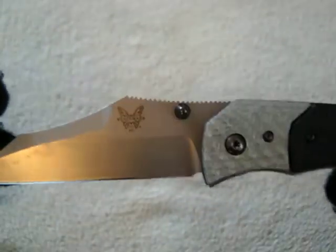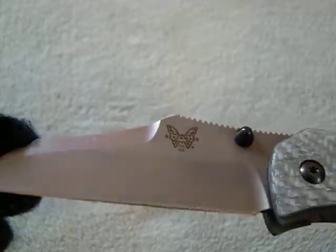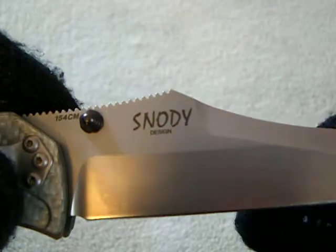It's a fairly large knife — next to a Menace it kind of dwarfs the Menace, and next to an Endura it's about the same size. So it's a mid-range large knife, not as big as the Military. It's got a nice satin finish, made in the USA of course.